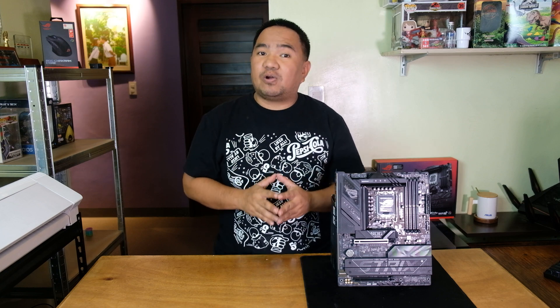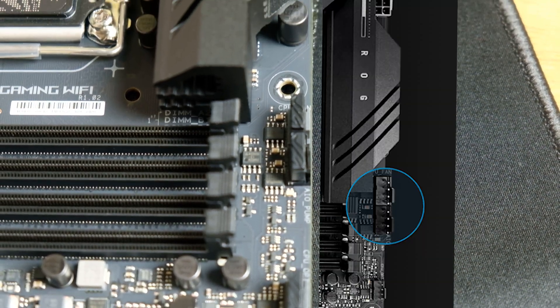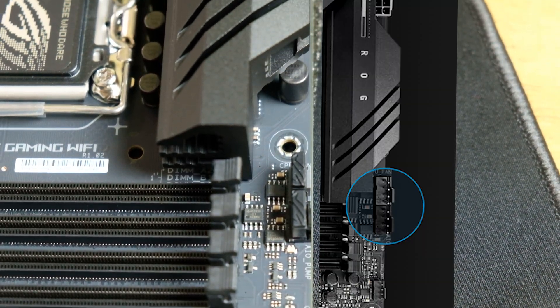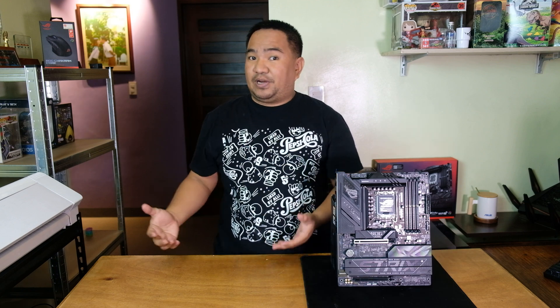If you still have doubts about wireless connectivity, it also has a 2.5 Gigabit Ethernet port for a fast and stable connection. This is a powerful motherboard — aside from those heatsinks, there are a lot of fan headers to keep your system cool: one CPU fan header, one CPU OPT fan header, one 4-pin AIO pump header, and an additional four 4-pin chassis fan headers. These fans can be managed by Fan Xpert via Armory Crate, downloadable from the ASUS website, or using Q-Fan Control under the BIOS.